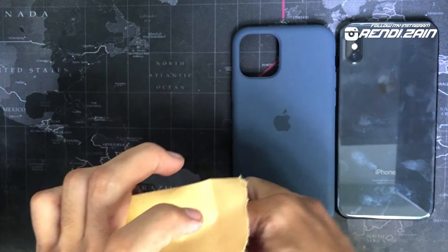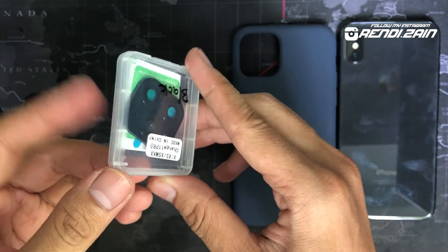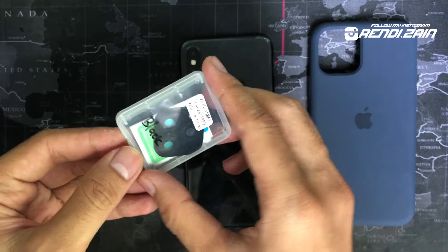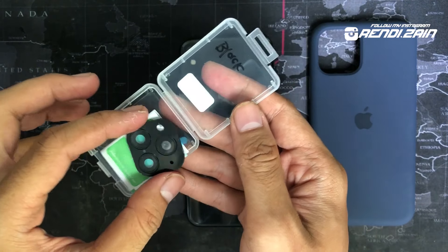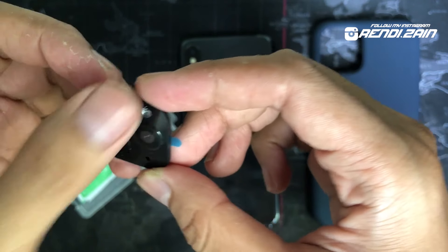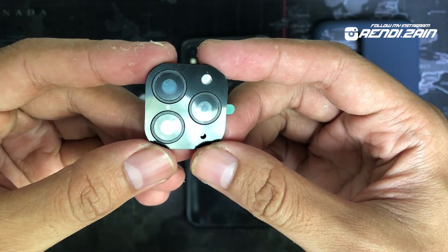Sekalian kita unbox. Ini dia, ini adalah lensa kameranya — lensa kamera buat nge-cover si lensa iPhone X ini. Ntar kita tempelin aja ke situ. Ini kita buka dulu. Ada beberapa lecet nih, kayaknya dibungkus plastik lagi tipis, kelihatan kayak ada lecet-lecetnya.